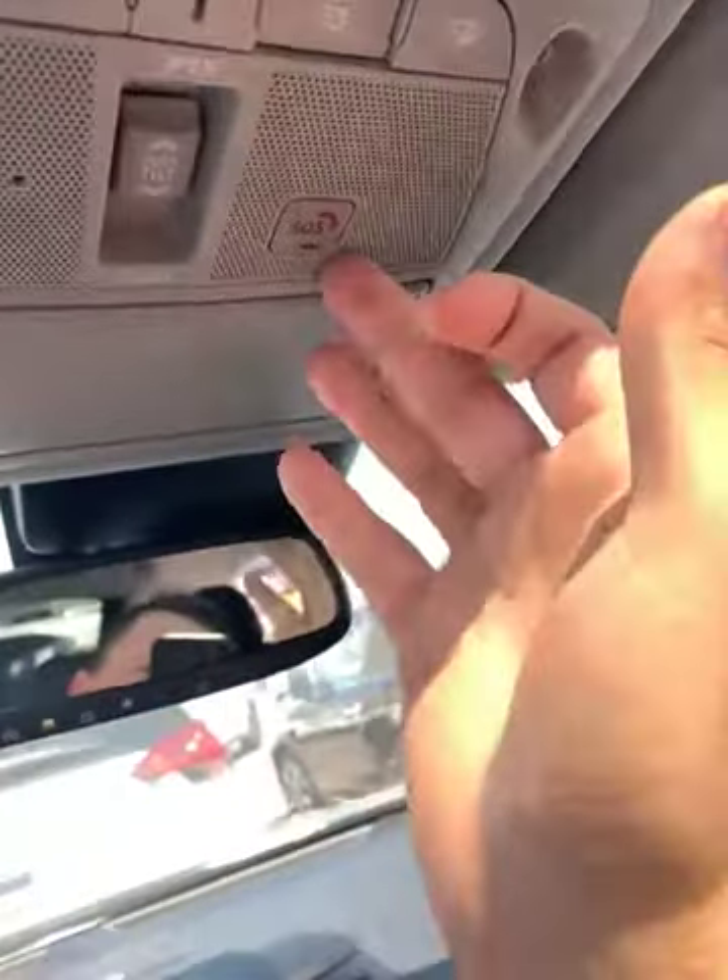Your second row passengers get the same view as you do. There's a little button for SOS, so if anything happens you're covered. You have a sunglass holder as well. Your mirror here is a sliding mirror, so as you can tell I can slide it back.